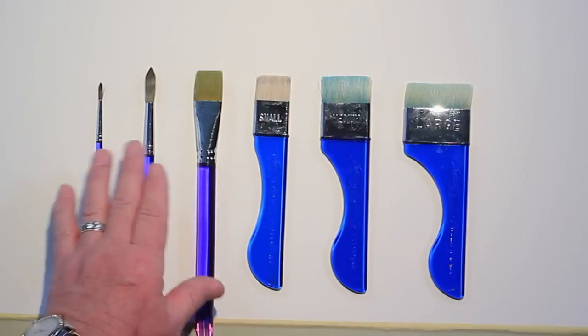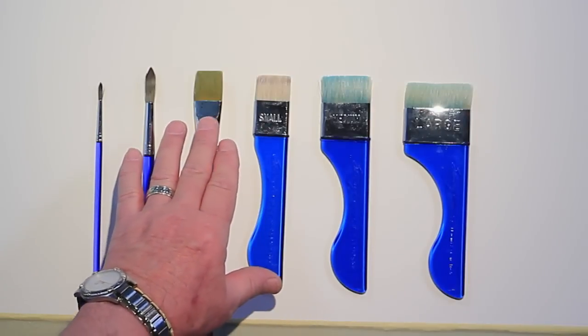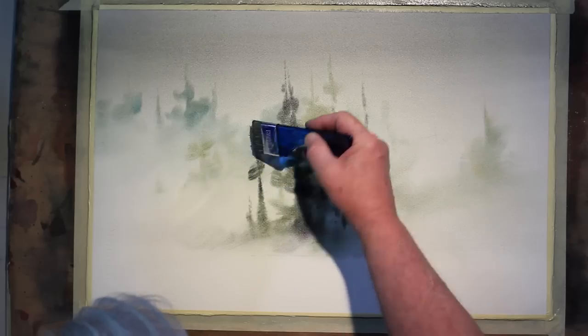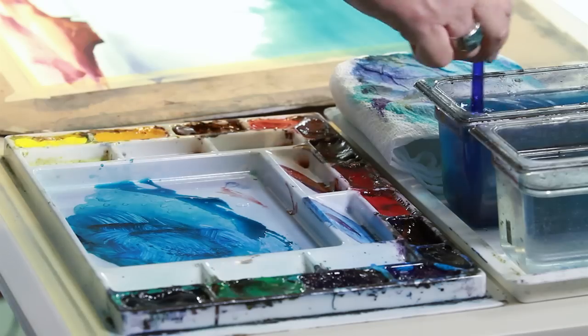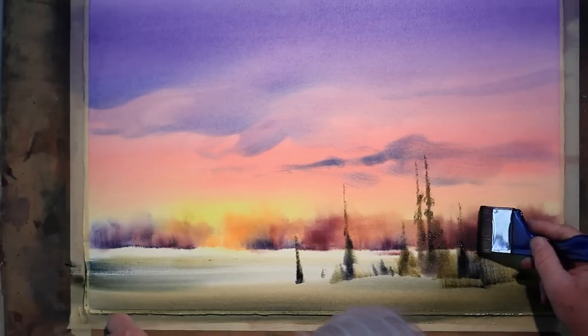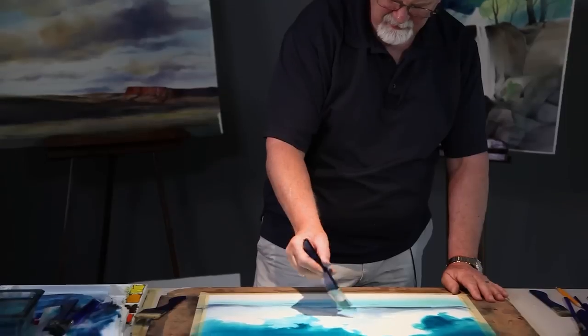I also have a couple of nylon brushes: a one inch flat, a number 12 round, and a number 4 round. That's really all I need for these exercises. It'll be a pretty basic layout of brushes, very simple brush techniques, and the most important thing will be the timing of the paint and the water.